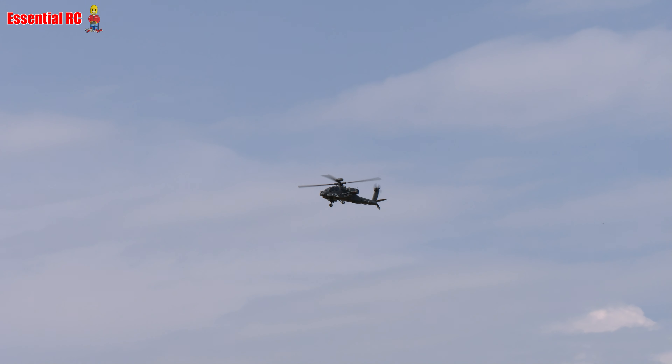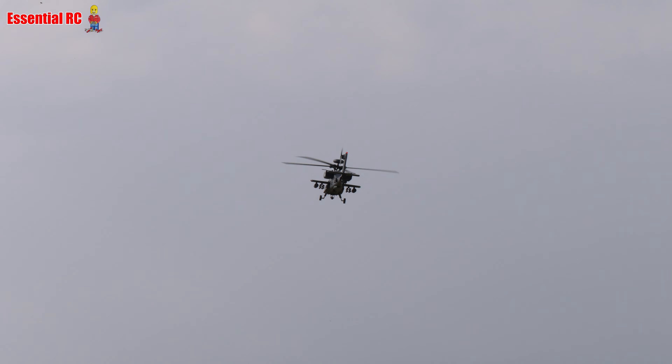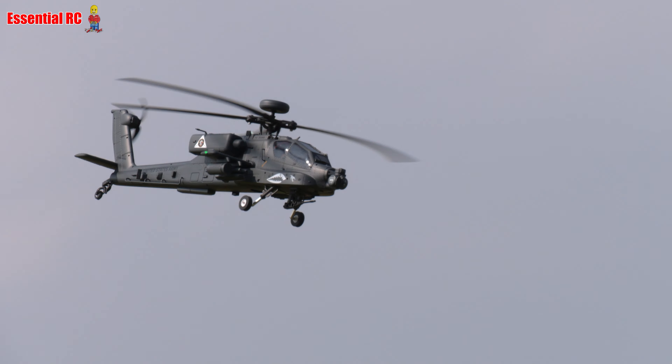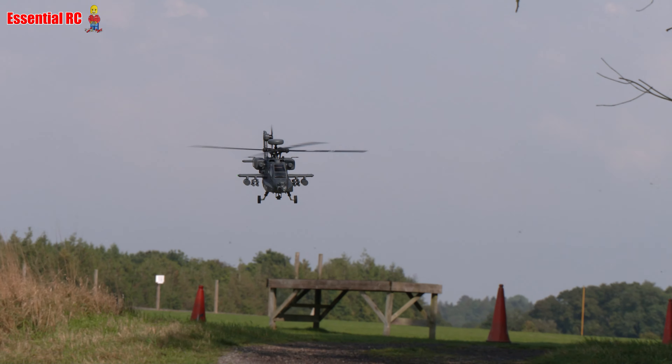Thanks for tuning in to Essential RC. We have just had quite a storm clear across the flying field, but now we have a glorious British summer's day, which is nice because I've got quite an exciting product here to review.